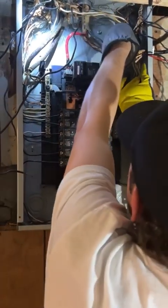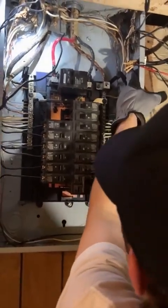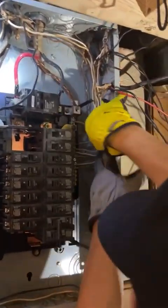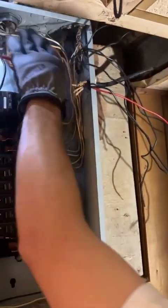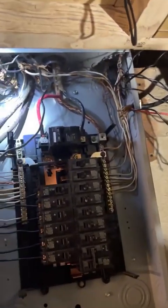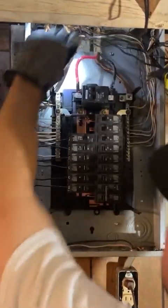There are all my neutral wires. When I do a panel cleanup, I try to bundle them all together here, and then I try to tuck them all back. There's plenty of room in the front if I need to add circuits.